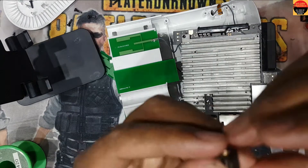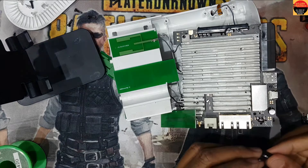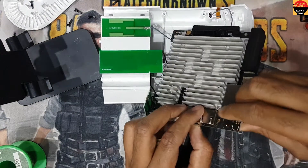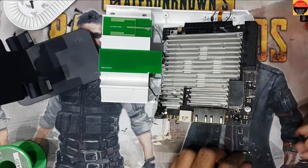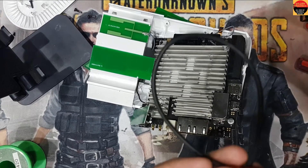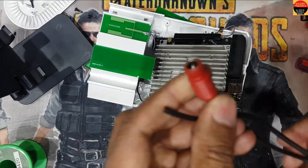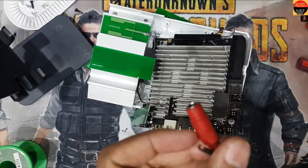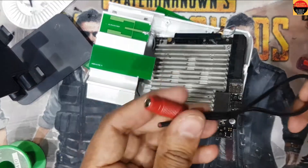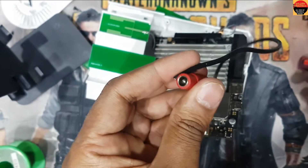I don't have the same port like this, but I can convert it with this one. Or if you have the same port, you just plug this port in here and close — it will work. So now I will transfer to another charging port.